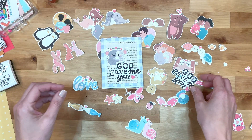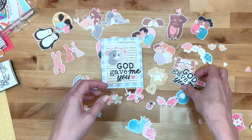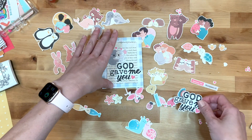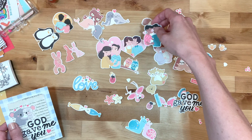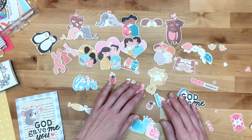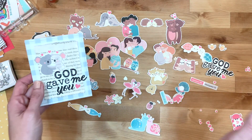Hey y'all! I'm Elisa and I am the Scrappy Wife behind scrappywife.com. Today I have a new print and pray process for you. I am working with Kelly Bangs' new set called God Gave Me You and it is such an adorable set full of all of these cute pairings — sweet pairings of couples and all of these pairings of different animals. Just so cute!